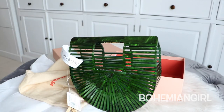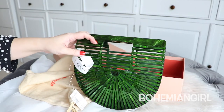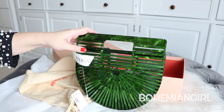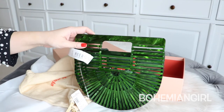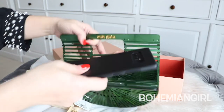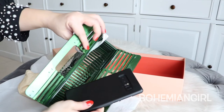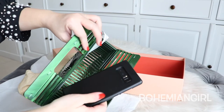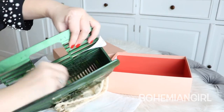Now let's see what fits into this bag. I'll just show you the essentials that I usually carry with me. First thing, of course, my phone. This is a Samsung Note 8. It's a big phone, around 6.3 inches. So it fits in there.